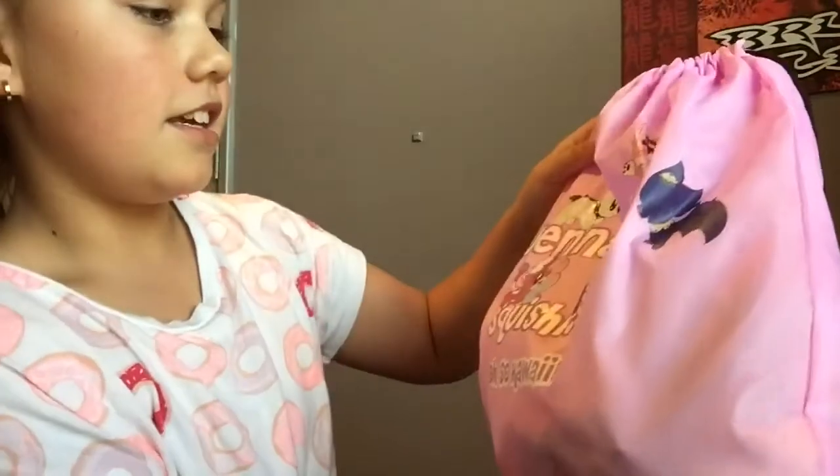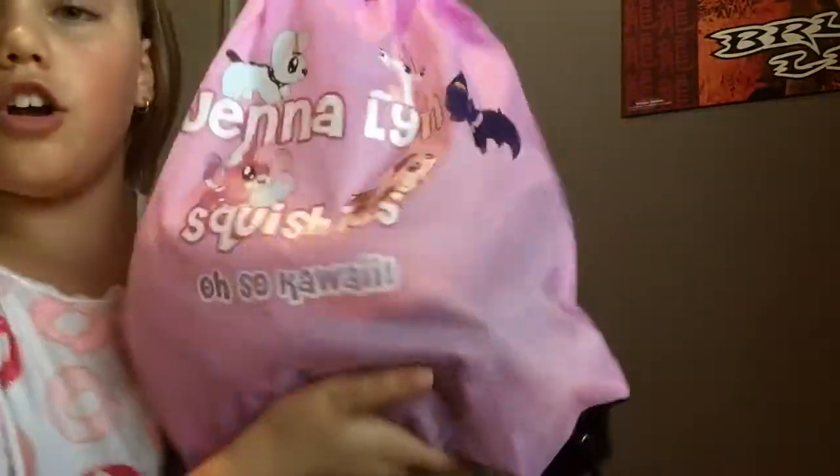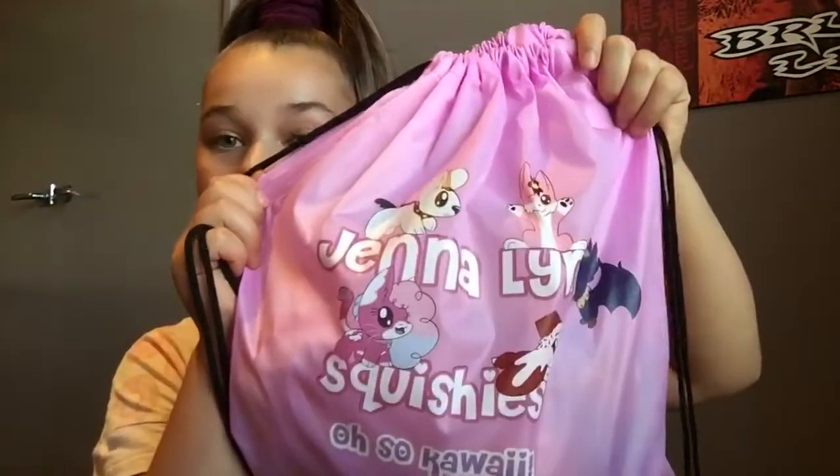The first thing is this squishy bag they gave me — it says Gentleman Squishies, so kawaii! This is what it looks like. It's so cool that they have their own branded bag. Let's open it.